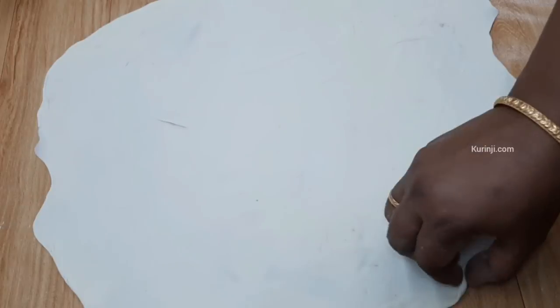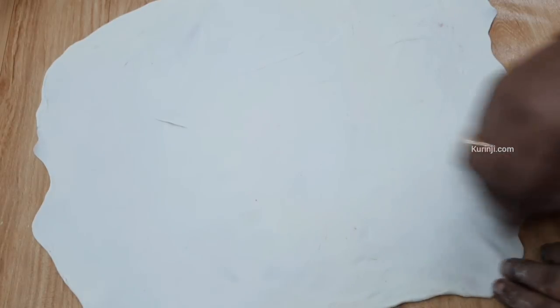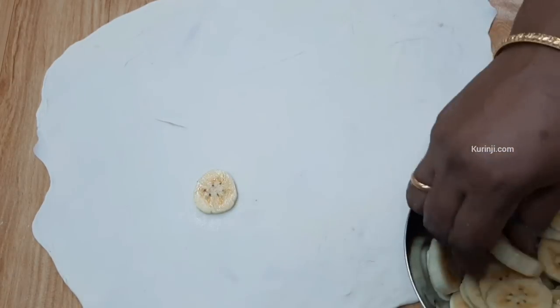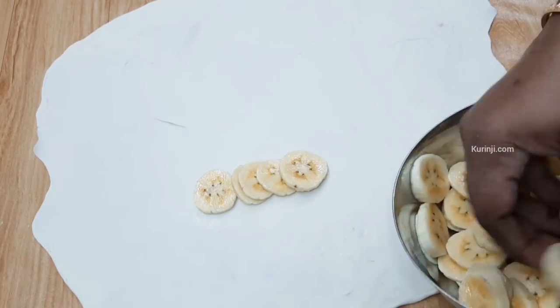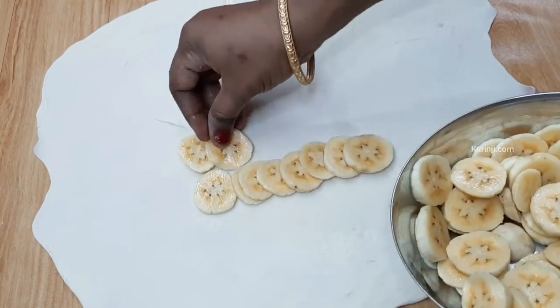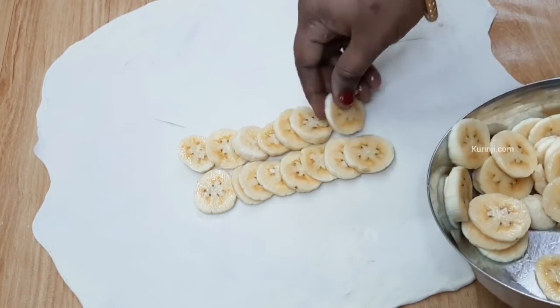We can create it too. Now, add them to this leaf. We need to use this leaf. We will add the ingredients.